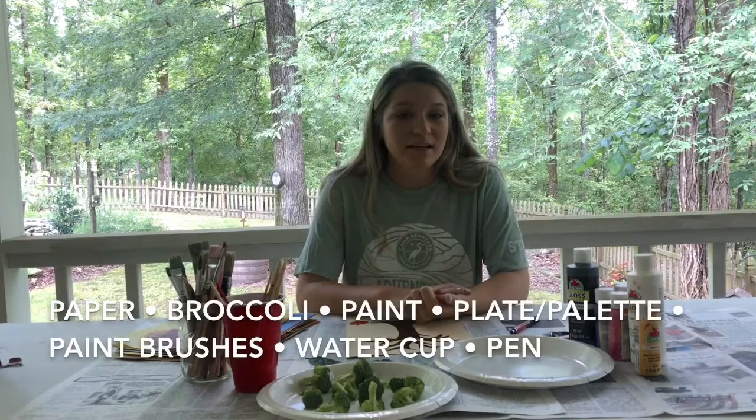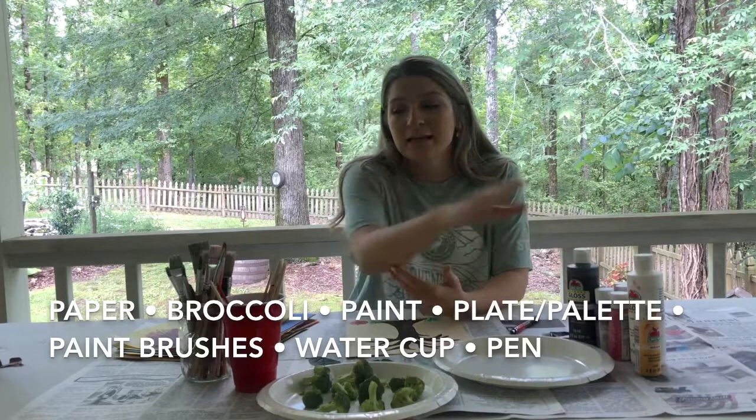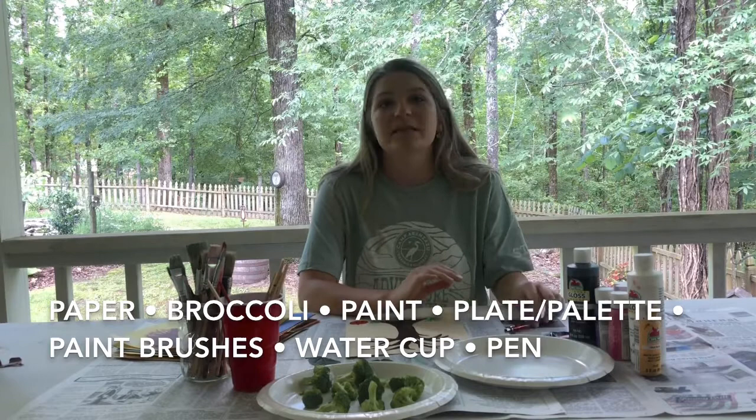For this activity, you'll be needing paper, broccoli, some paint colors of your choice, some paint brushes, and a water cup to rinse off your paint brushes.